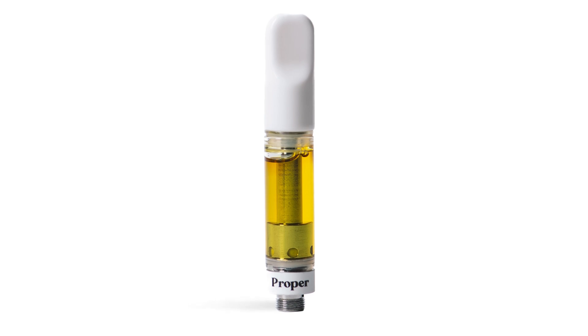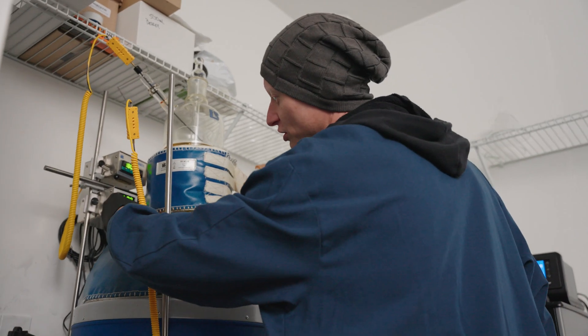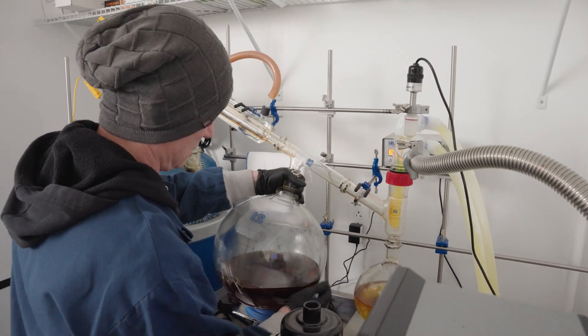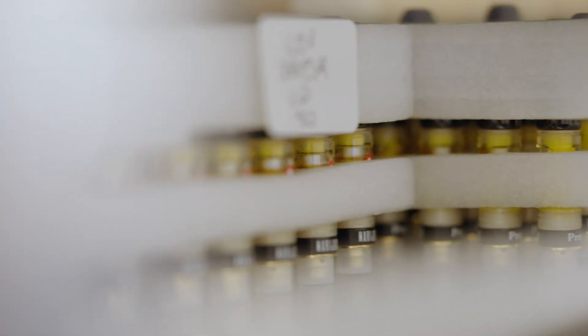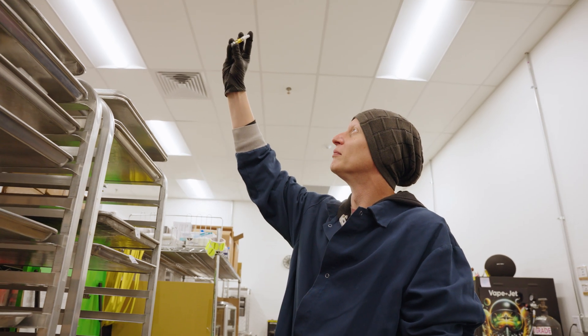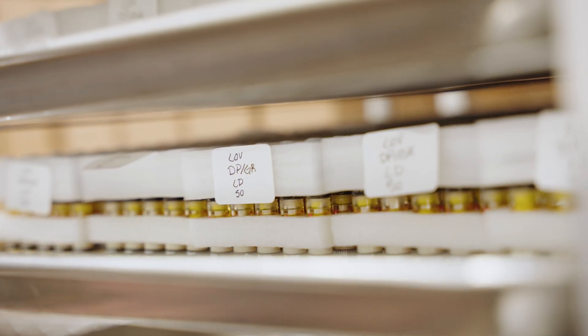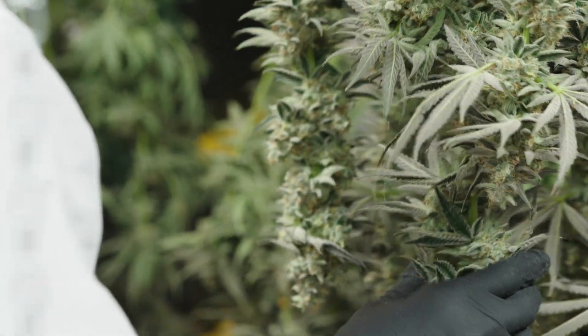Our sauce plus pen is similar, except instead of using diamonds, we're starting with distillate material. It starts with all the distillate we're making in house, and then we use our terpenes derived in house from our extraction booth to give it that nice flavor, strain-specific mix. If we want to make something like a strawberry lemonade, we can play around with our terpenes and really create whatever flavor the weed has to offer.